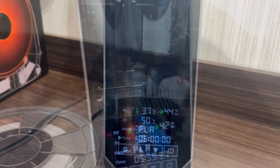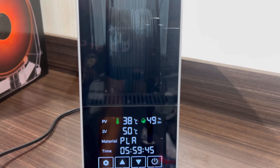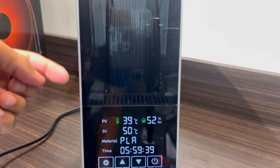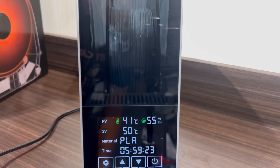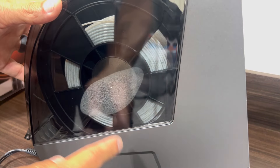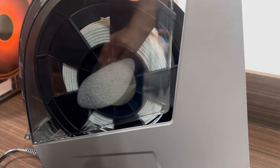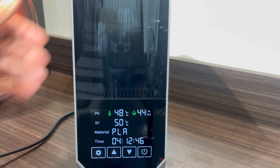PLA can run anywhere from four to eight hours in the dryer. I set it to around 50 degrees Celsius and ran it for six hours just to see how well it worked. We can see the humidity was actually going up at first because there was so much moisture in there — it got pretty high. So we let it sit and pull all that moisture out, then we'd do a reprint and compare before and after.